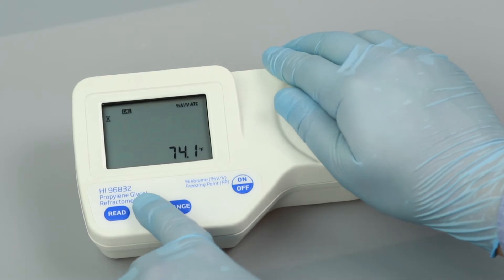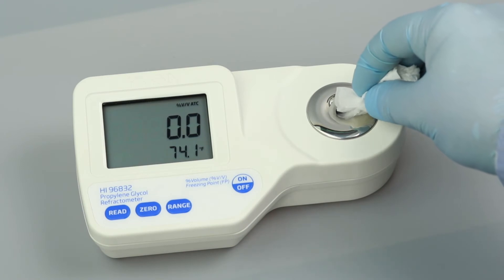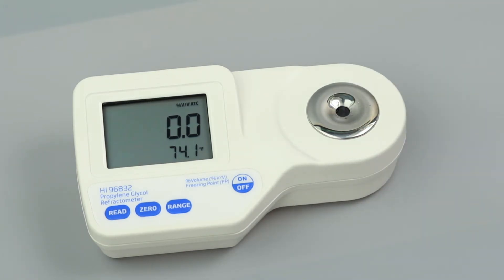Once 0 appears on the screen, use a soft tissue to absorb the deionized water off the prism. After calibration, the refractometer is ready for measurements.